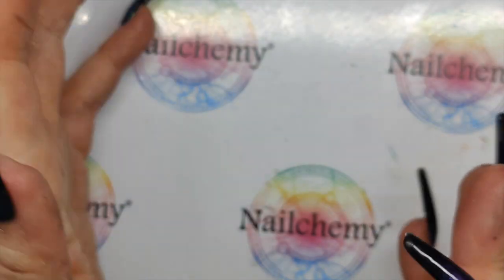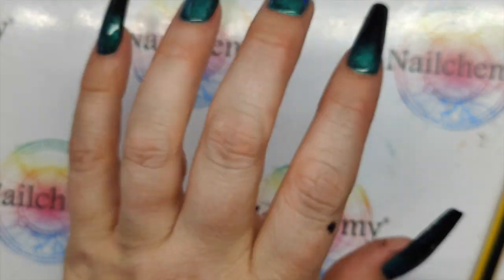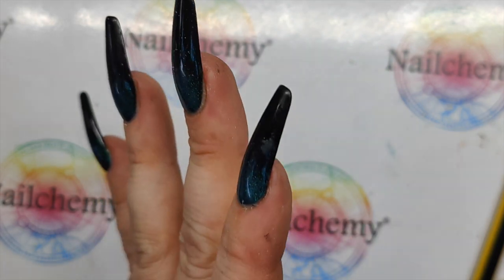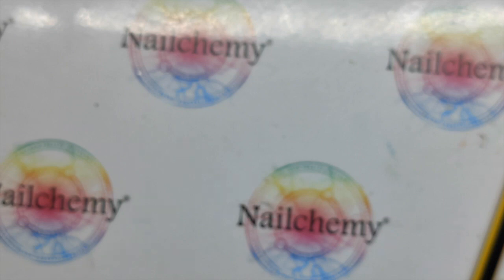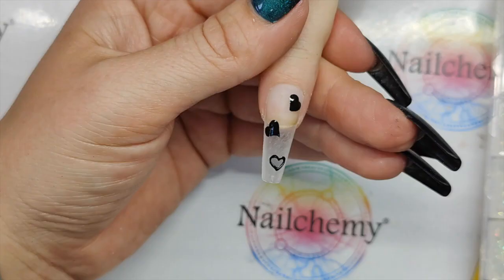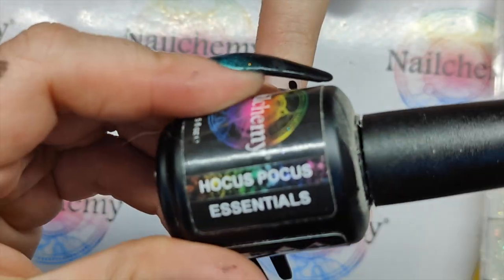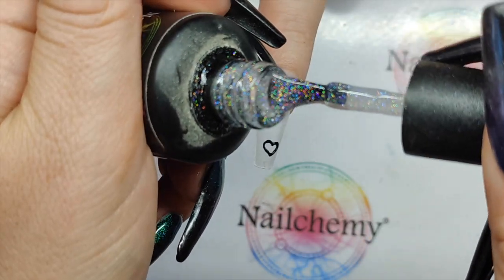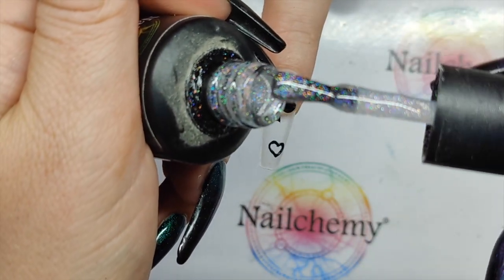If you were going to do a full set of these, I wouldn't necessarily drill a hole in every single nail — maybe just one or two on each hand. I'm then going to be using Hocus Pocus, which is your ever so subtle glittery polish — look at that!